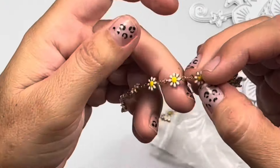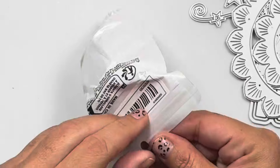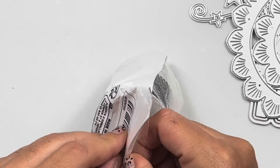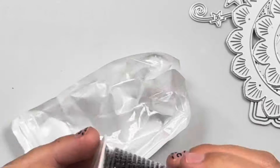Look how adorable and dainty this chain is — it's little daisies, so cute. It's a daisy chain and it was just tangled in there.